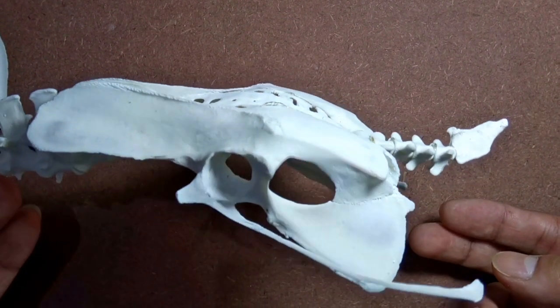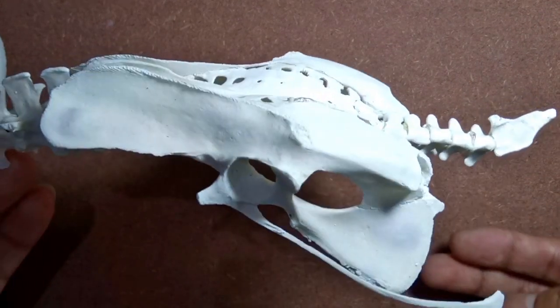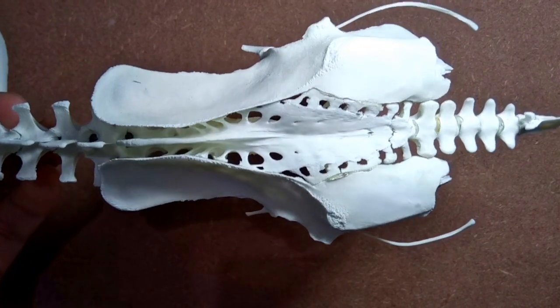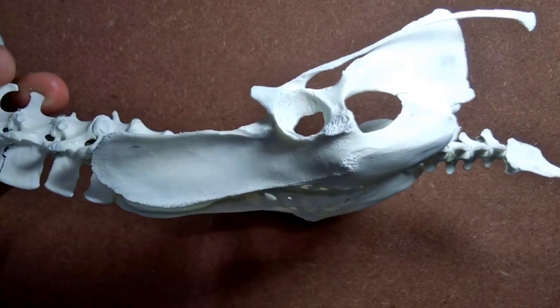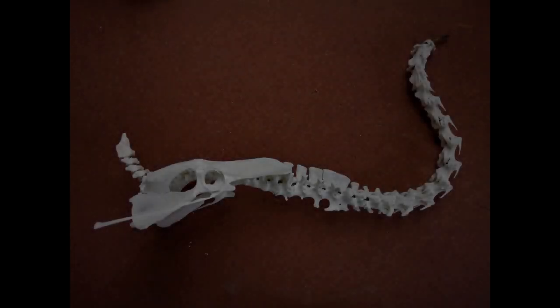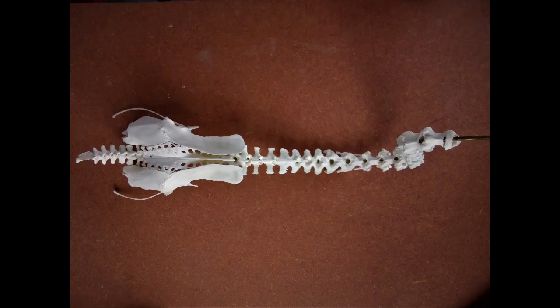By the way, there's a mistake in how the caudal vertebrae have been articulated, which I myself came to know only after articulating the entire skeleton. The surface that houses the neural spines should be on the top, while the smooth side should face the bottom. Once you're done gluing the vertebrae, this is what you'd get. The next video will be on articulating the wing bones — follow the link in the description below to go to the wing articulation video.